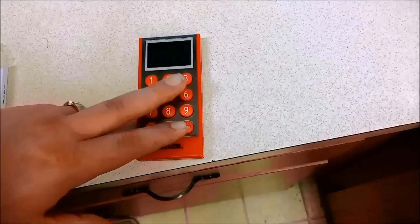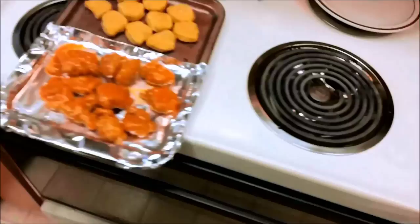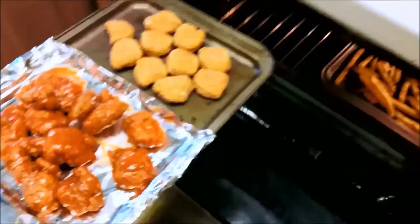Something I didn't do that I usually do is forget to put the timer on. So we're gonna do the fries for six minutes. Alright, so six minutes for the fries before we put the chicken in. Alright, now we're gonna add the chicken — let's do this — ooh, hot hot hot!